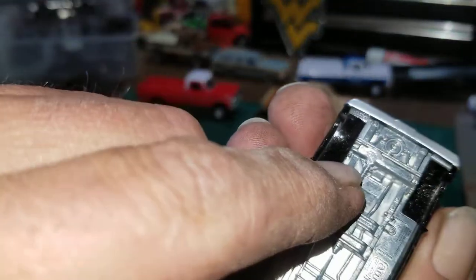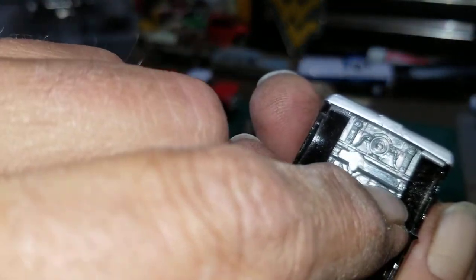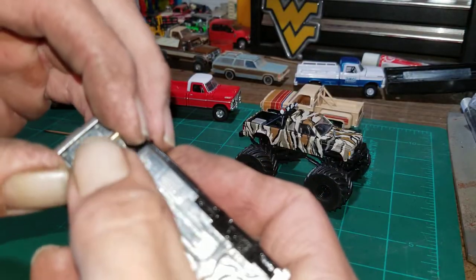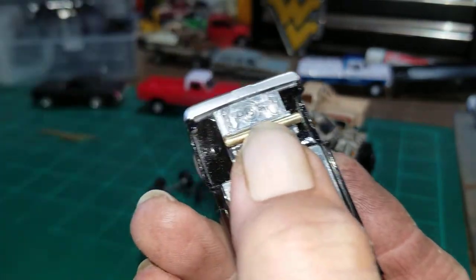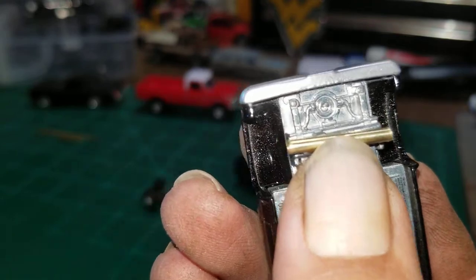Rule of thumb: I try to cut my brass stock as wide as the chassis. These are just a smidgen wider, but it shouldn't make that much of a difference — not that much wider.